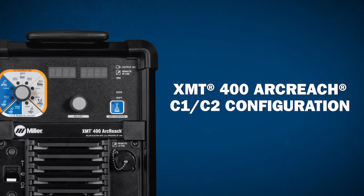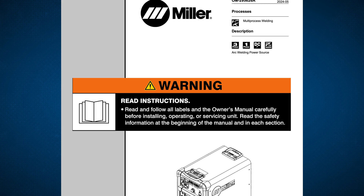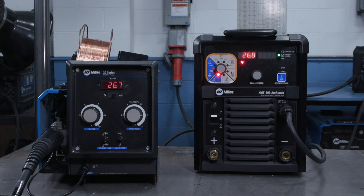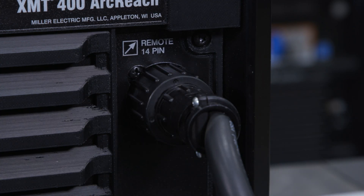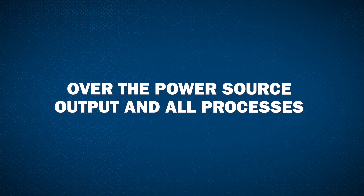C1, C2 configuration setting. Read and follow all labels and the owner's manual carefully. Your XMT comes from the factory in the C1 configuration setting. If a 14-pin device is plugged in, auto remote detect will give the remote control over the power source output in all processes.